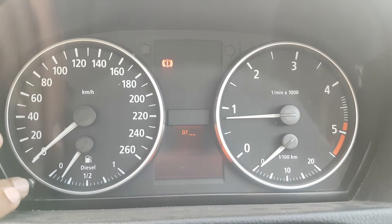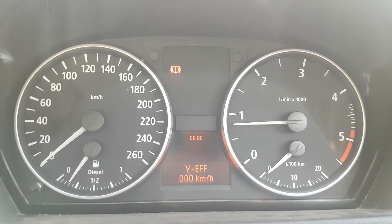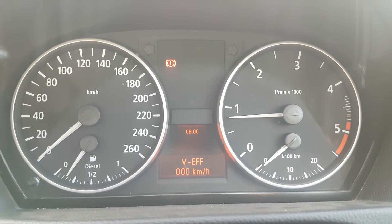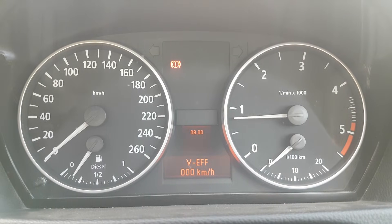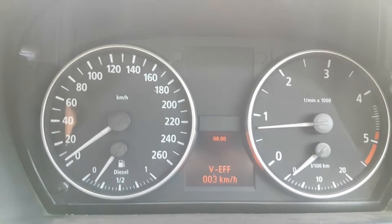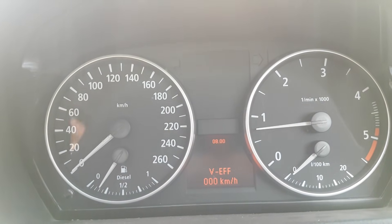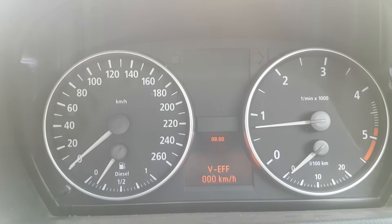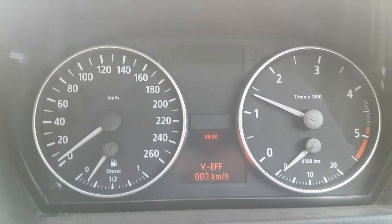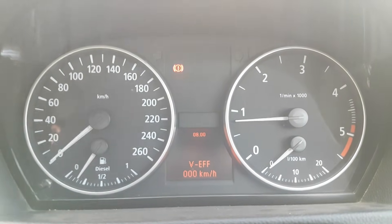Number 8 is a digital speedo — it reads in kilometers per hour. I'm going to take the vehicle out from park into drive and just let it go. Notice it does work. I'm going to reverse — it works in reverse as well.